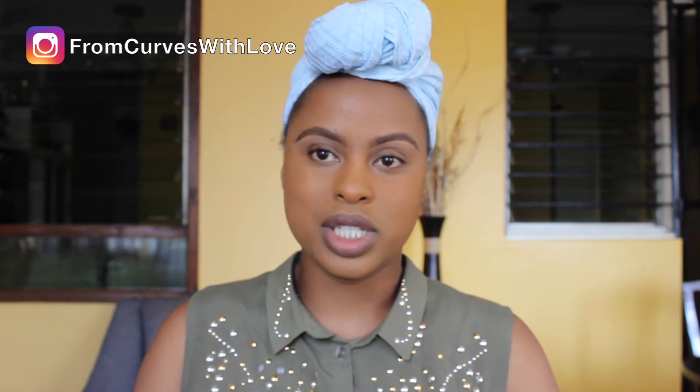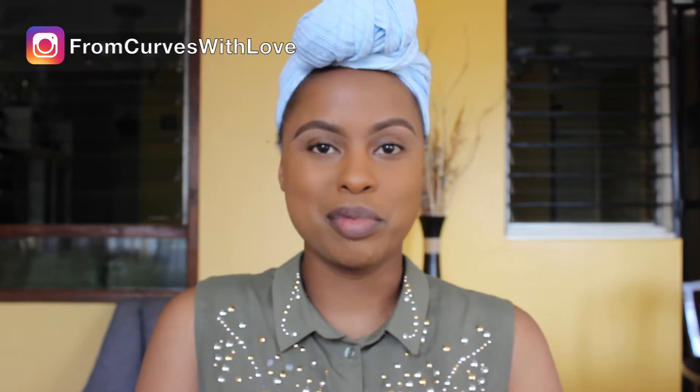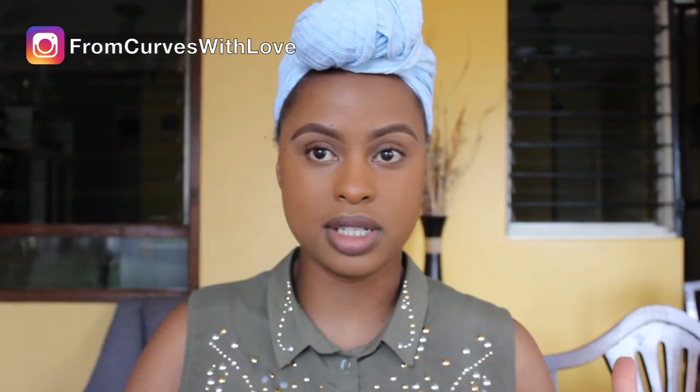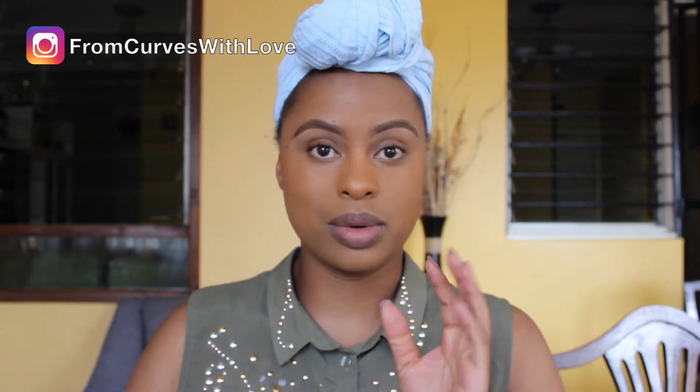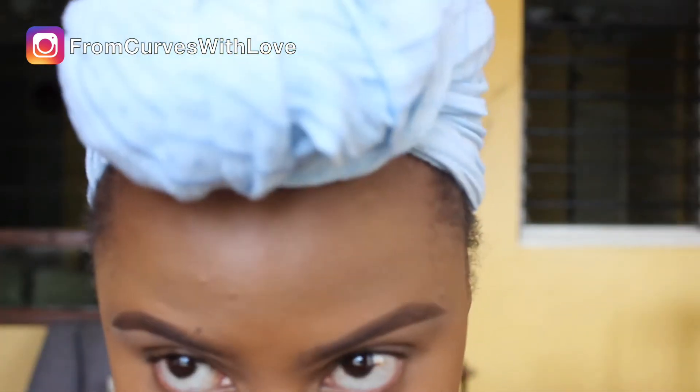I'm sharing it with you guys today and I hope you learn something and enjoy it. So if you want to see how I achieved this very simple eyeshadow look, keep watching. My foundation and eyebrows are already done, but as you can see my lips and eyes are bare — that's what I wanted to show you, just to elevate your simple makeup looks a little notch higher.